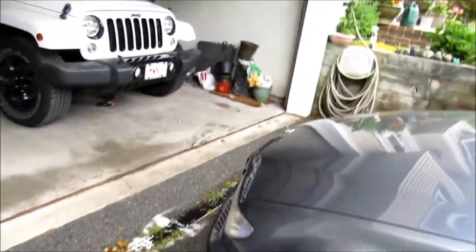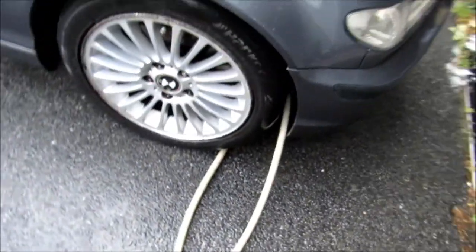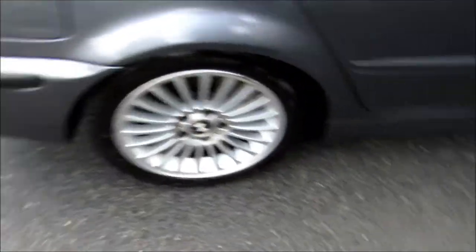Okay, so the whole car is done and it looks awesome. I'm soaking wet though, because the hose — when you shut the handle, it keeps spraying and I didn't know that.